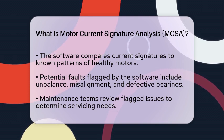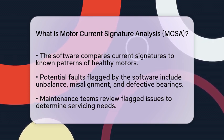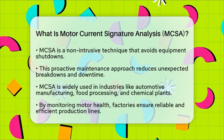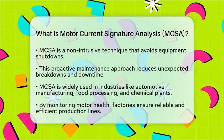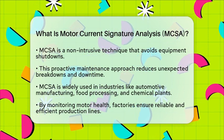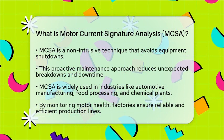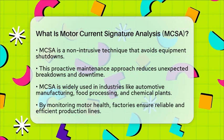Motor current signature analysis is a non-intrusive technique. It does not require shutting down equipment or physically opening the motor, making it ideal for predictive maintenance in factories. By catching problems early, this method helps reduce the risk of costly repairs and unplanned stops in production.